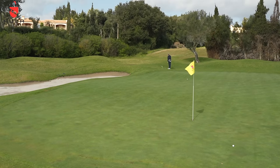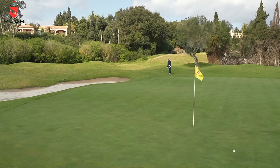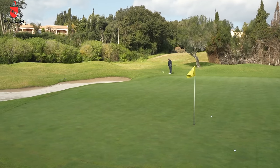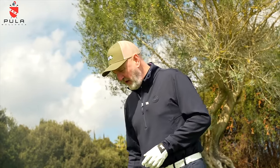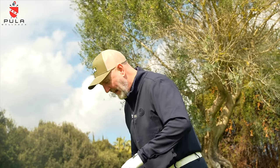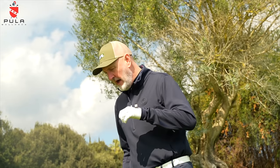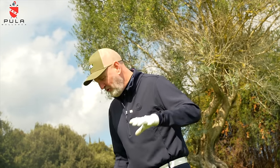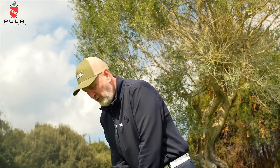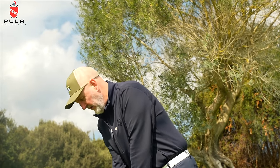A crisper strike - the first one was off the bottom grooves. I don't mind seeing how a club performs when you don't get it quite right, because as average golfers that's what we're going to do more often than not. I'm happy with them. This is a cast club - I've done another video alongside this today from the same positions with forged wedges, and yes, there is a difference. However, as a cast club, this does a really good job.